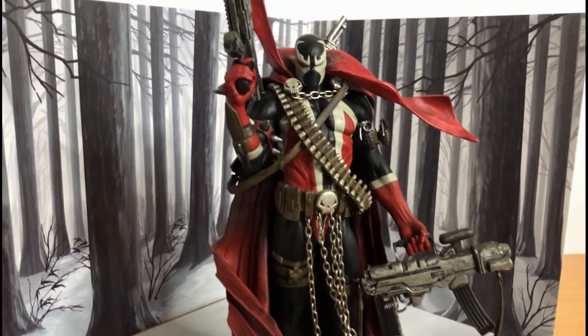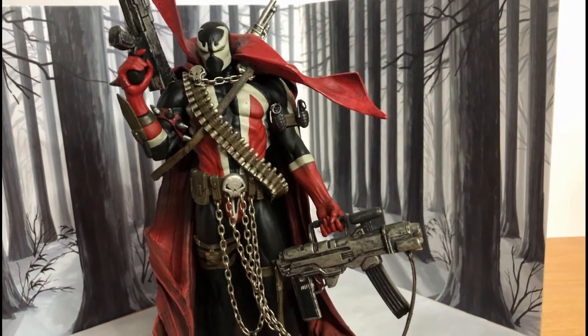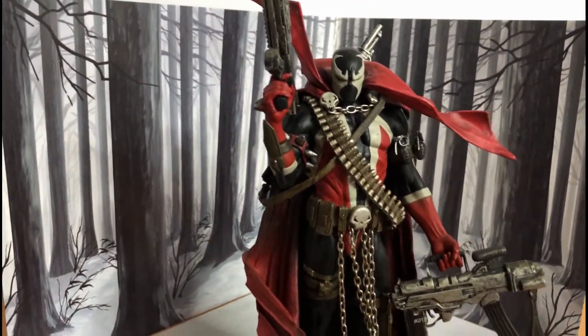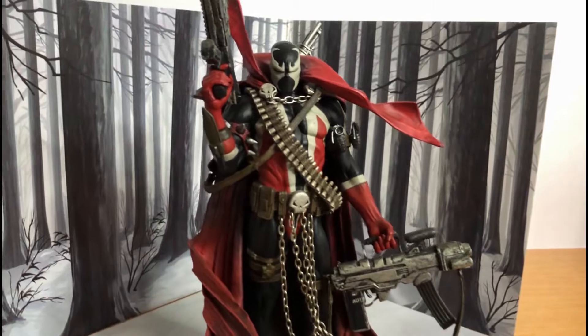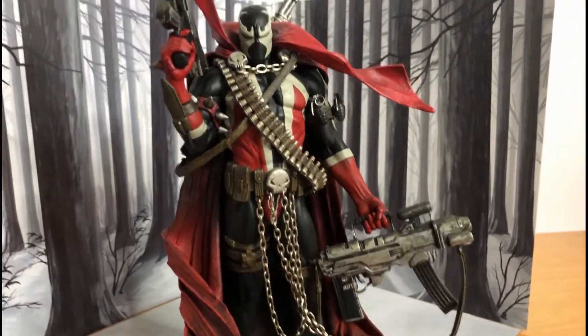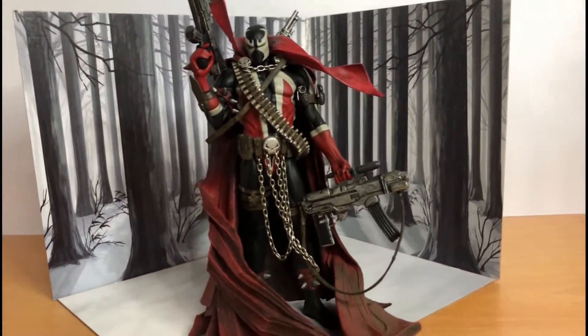Overall, this is a really nice product — a really cheap way to have a diorama for your toy photography or toy videos. Thanks for watching, please comment, like, and subscribe.